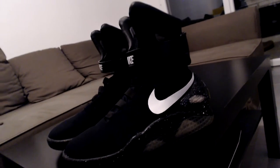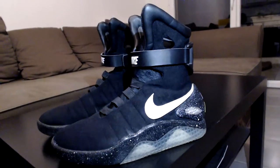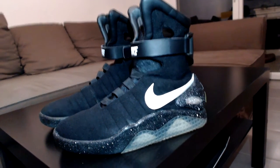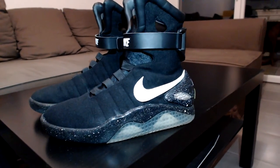Hey guys from the RPF, this is Klein again. I'm going to make you a little video because I got somebody on the forum asking me to make a video about the black v2s that I made last year.